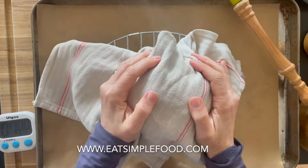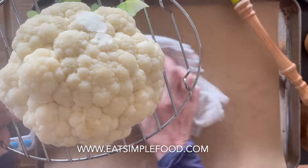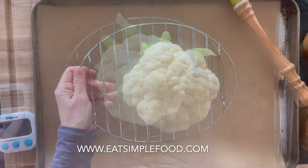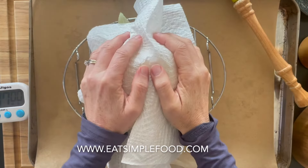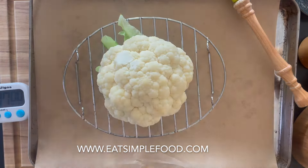We're going to put this on a lined elevated sheet rack. You can use parchment, which goes up to 450°F, but we're only going to 425°F. You can use aluminum foil, you can use the sheet pan directly — it doesn't matter. Dry it off, wait 10 minutes, let it cool a little bit.